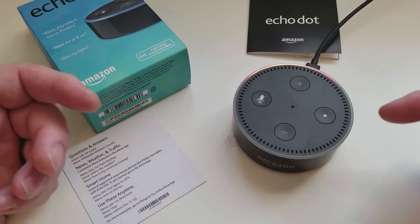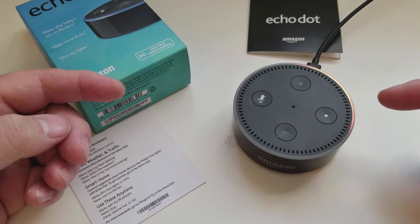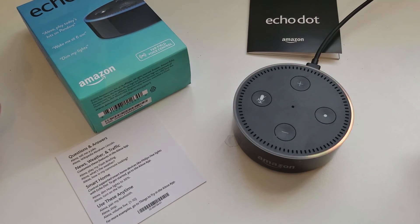Now we get the orange ring. Alexa greets: 'Your Amazon Echo Dot is ready for setup. Just follow the instructions in your Alexa app.'